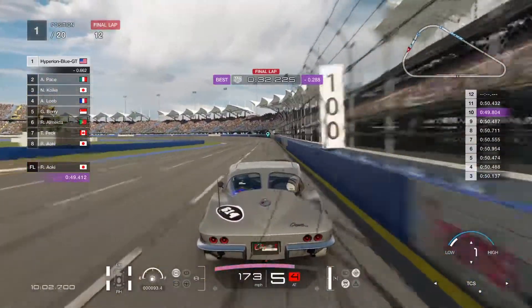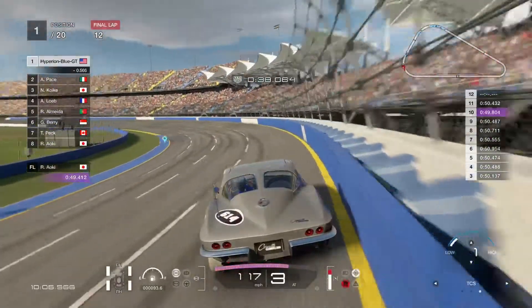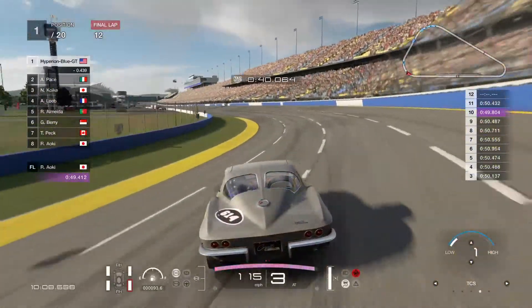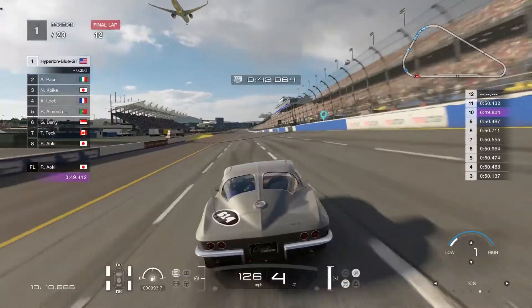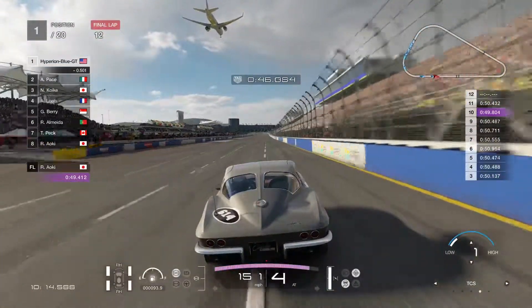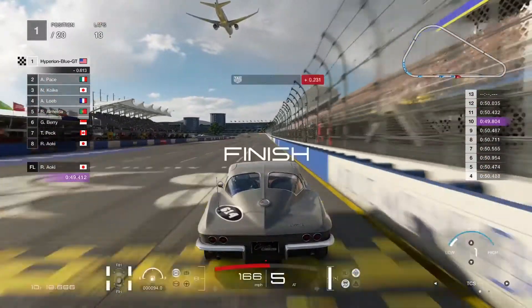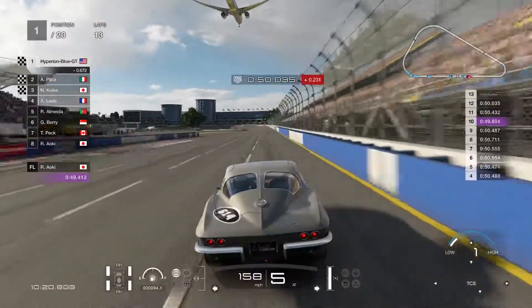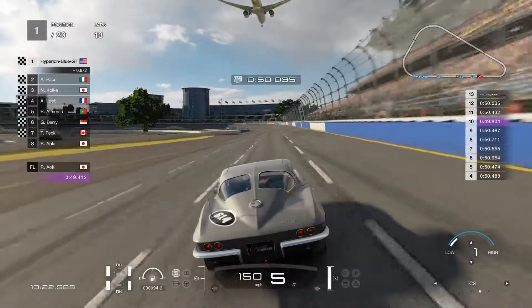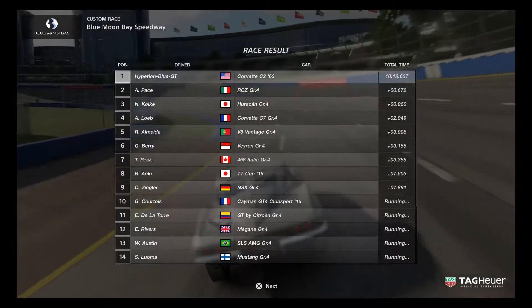Final lap - let's proceed to the checkered flag! This is going to be a 10-second catch-up. Hope to do the best efforts. Okay, looks like this is a pretty good run and so close - that was a pretty awesome fast run for it.